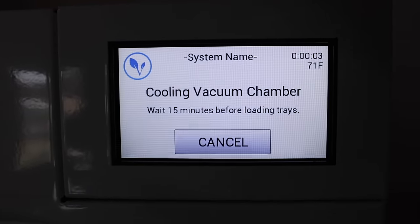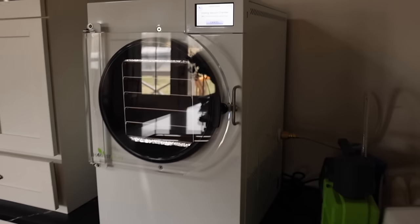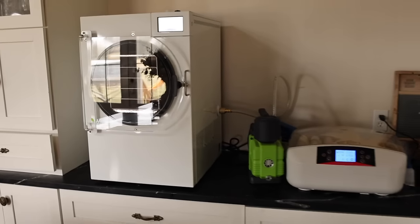This is really self-explanatory — just going to hit start. It's going to take 15 to 20 minutes to cool the vacuum chamber before I'm ready to load my trays. So I can go ahead and get my eggs ready while that is preparing. The vacuum chamber is cooling for the next 15 minutes or so. I did 54 eggs — that should fill about three of these trays — and then I'll have two trays left for my strawberries, so I need to wash and cut them up.